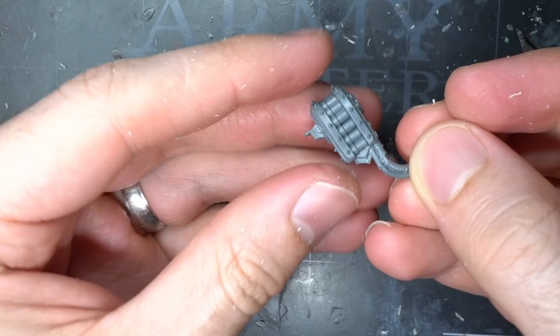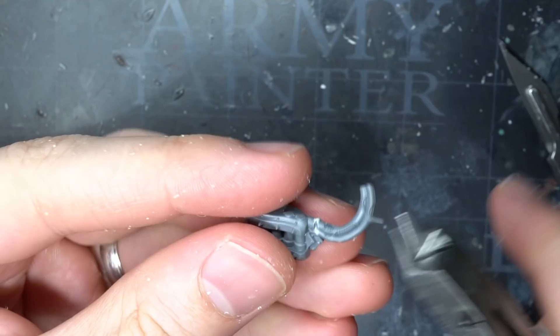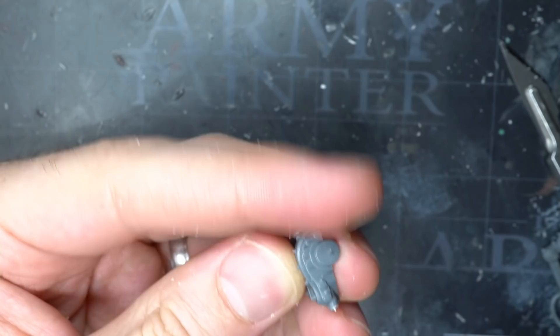The final step in building the warsmith was the backpack. I still needed a mechanical arm to really get that warsmith flair, and fortunately the Havocs kit had a perfect option. I grabbed a missile launcher backpack and clipped away the pipe coming from the bottom.